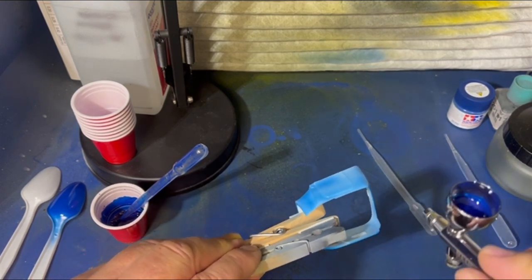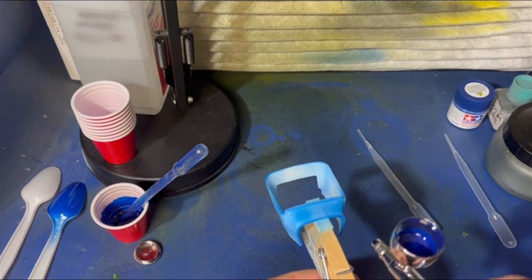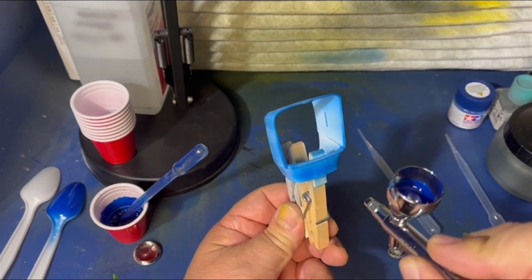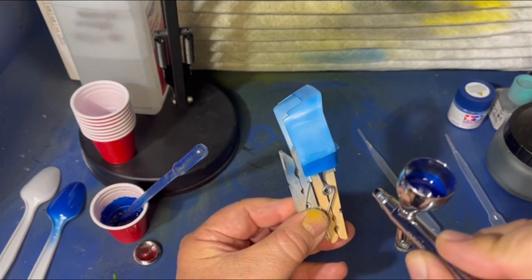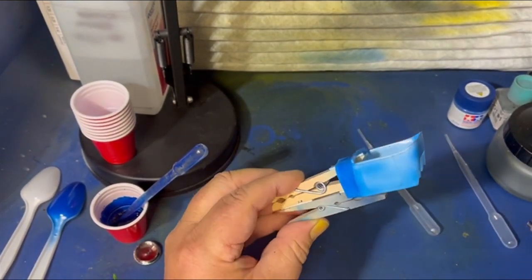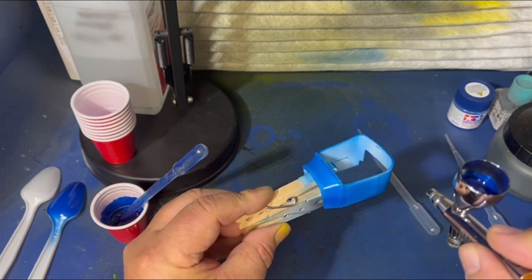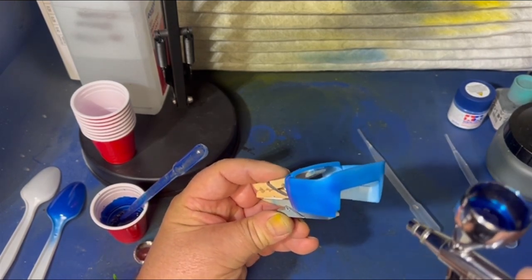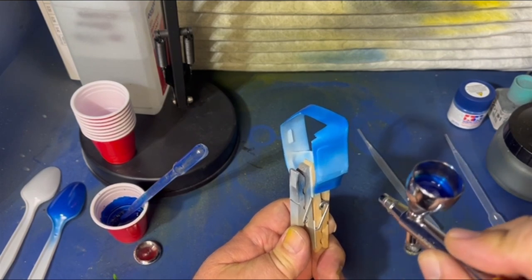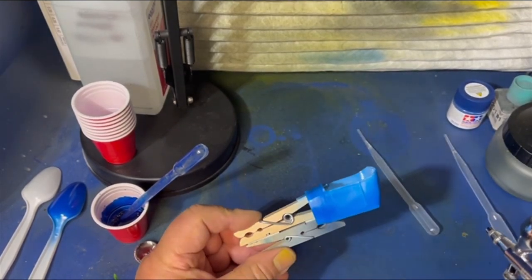Let's hit it again — air on, paint on, coming across. Get the bottom nice. Come down, air on, paint on, get the top. Let's roll this out, get the sides — we're going to get some paint on here now. Come across the top, roll over the side. I'm following that panel line there, if you were wondering why I'm going this way. Air on, paint on, and I'm going to come across. Look at how nice that's going down — really nice.